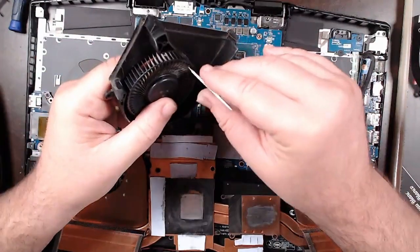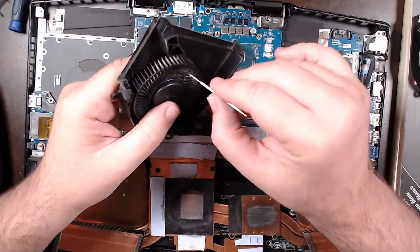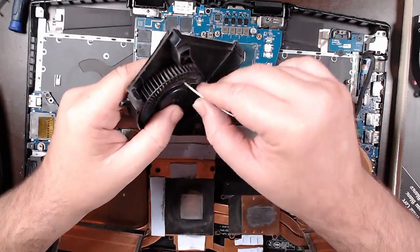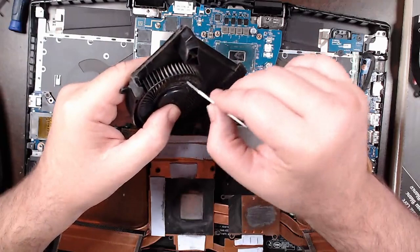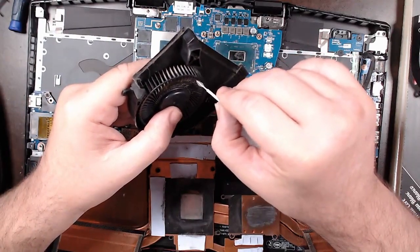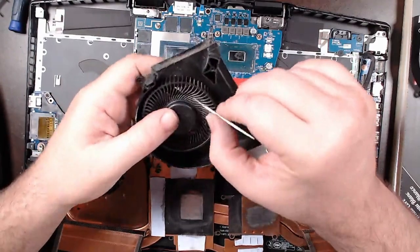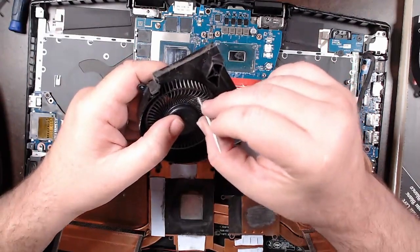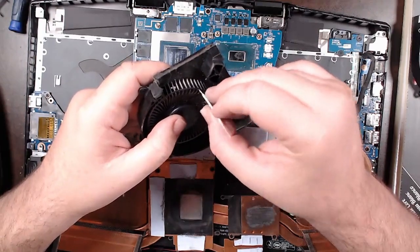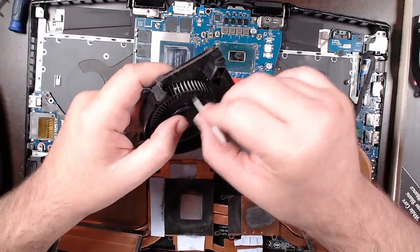Now for the tedious bit. It isn't really needed, I just want to get any large clumps out of here, because if there are large clumps stuck in the fan it can throw off the balance, and if you throw off the balance you end up with a noisy fan. It also ends up destroying the bearings.